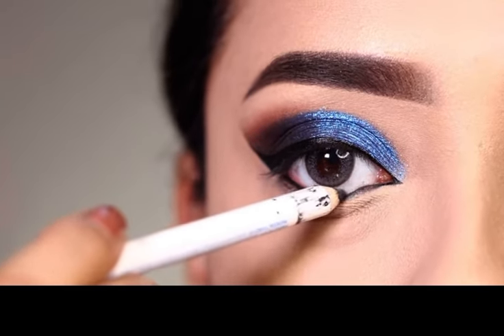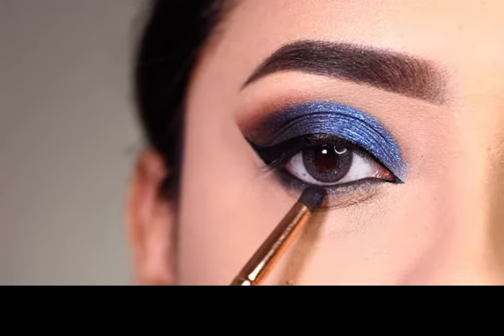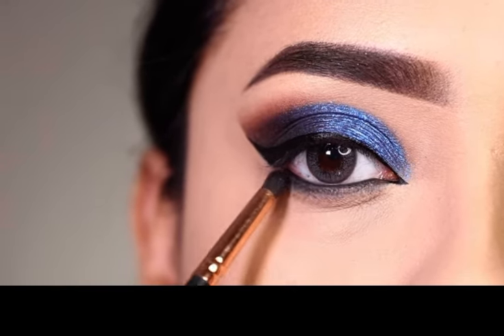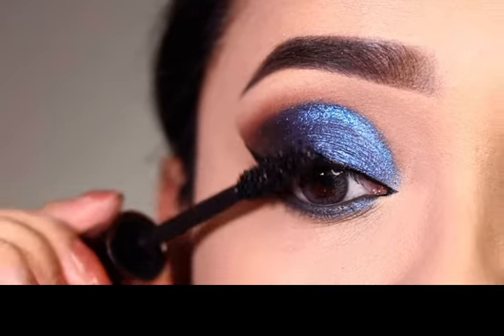After this, I apply black kajal on the lower waterline — this is from Mamaearth. Then I apply black eyeshadow on the lower lash line with a little smokey effect. We also apply a blue shimmer shade on the lower lashes. After this, I apply mascara — I am using Color War Zoom and Brush mascara — coating both upper and lower lashes.